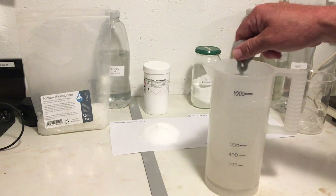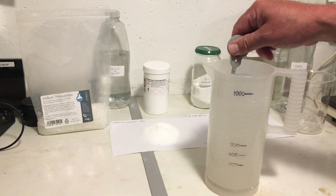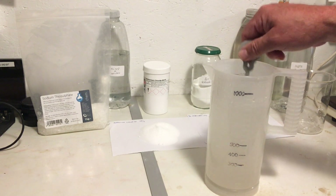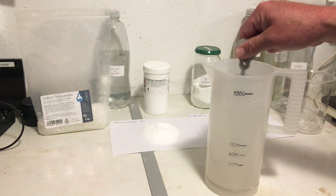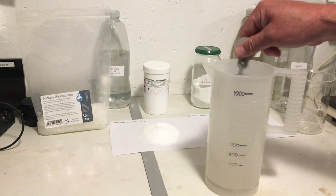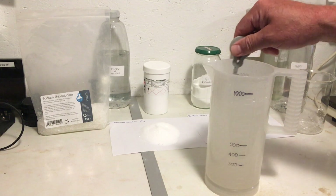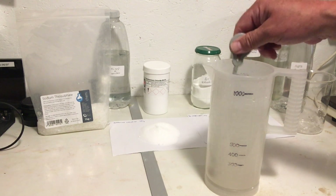Of course, sodium thiosulfate is the basis of fixes, and way back this was the first main ingredient of all fixes. It dissolves quite quickly — 200 grams, 11 tablespoons.